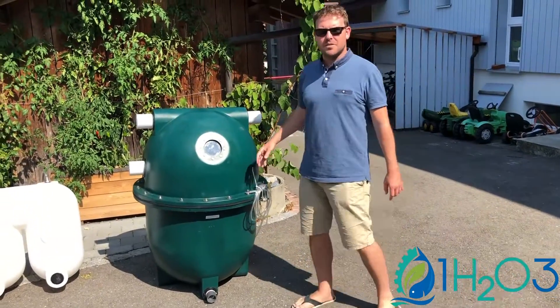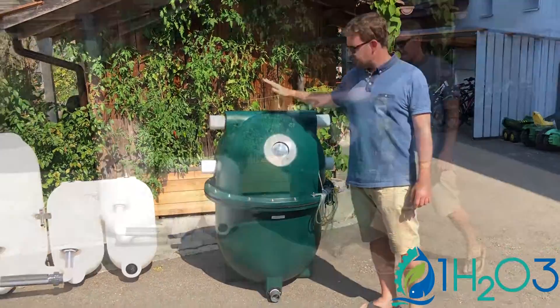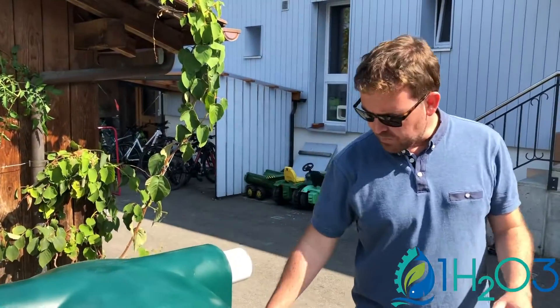Hi guys, I'm Nicolas from 1H203 and today I will present you two bead filters. How does it work? It's really simple. You have your aquaponics installation or your fish installation, your fish pond.